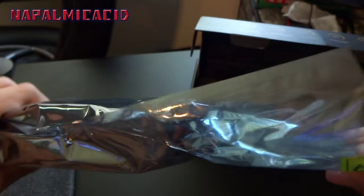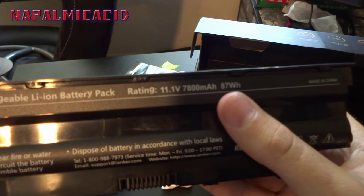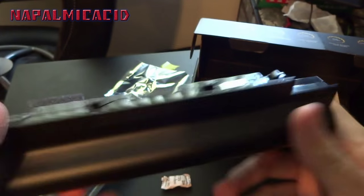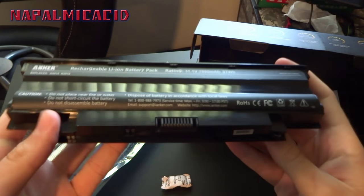It says: silicone gel rechargeable lithium-ion batteries, 7800 milliamp hours — so it's a little off from what was advertised, but that's probably just me. You can see when it goes in, this part will pop out from the bottom of the computer.